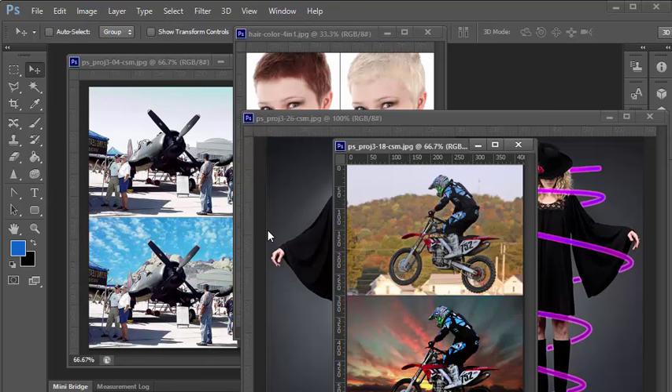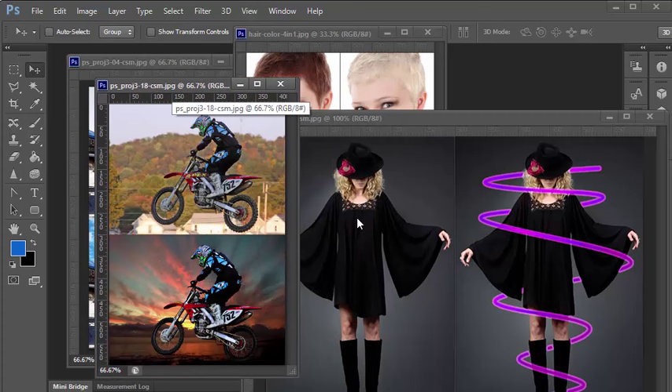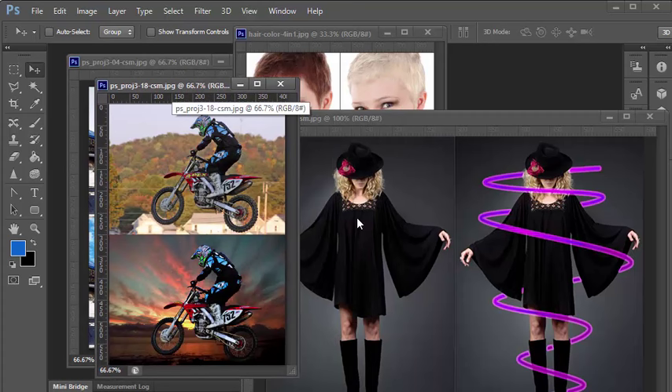This video though is different. This is one in a series of longer project demonstrations that I'm doing that show you how to complete complex projects from start to finish, such as changing a background, adding in swirls, or changing hair color. All the images I use in these are public domain, and you'll find a link to the pictures in the description if you want to work along and follow my demonstrations.